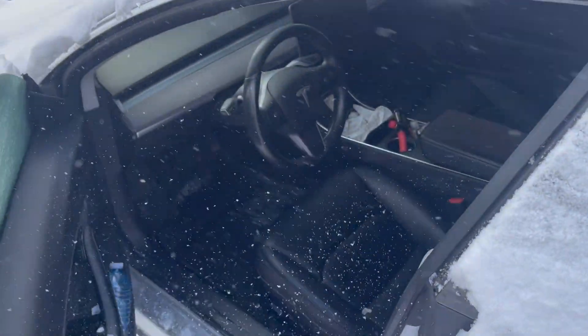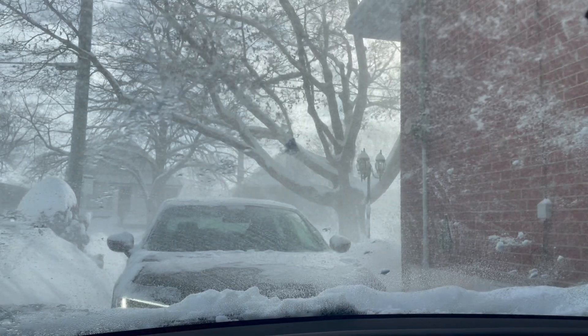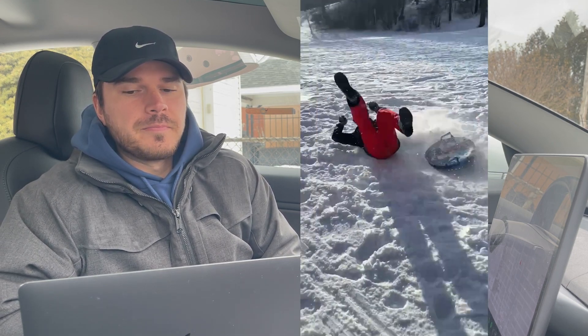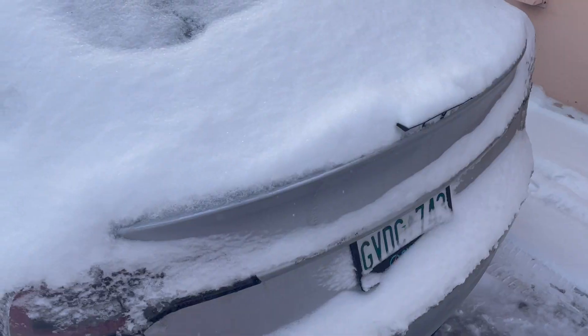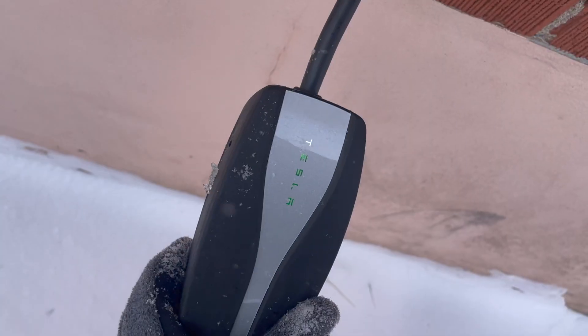As you can see here, it was a significantly colder week — I filmed this a few weeks back. There's a whole bunch of snow, which was great. We had fun sledding on some hills nearby, getting partially concussed. Here I opened the trunk and snow fell right in, which is lovely — but I was able to plug in my car and start charging.